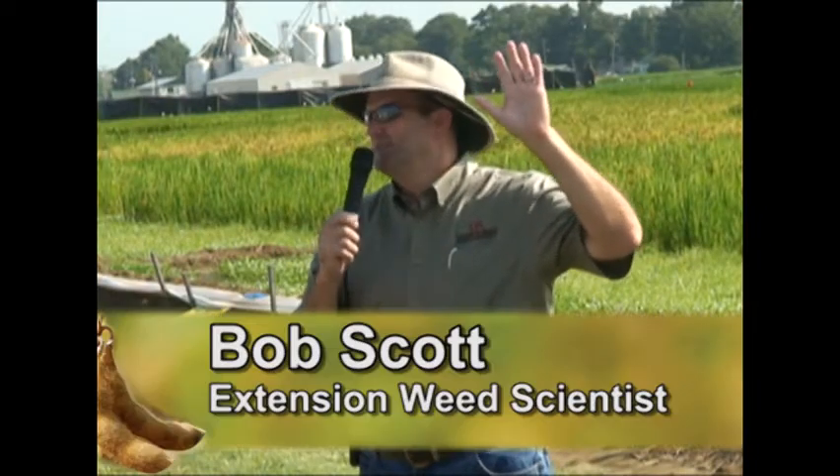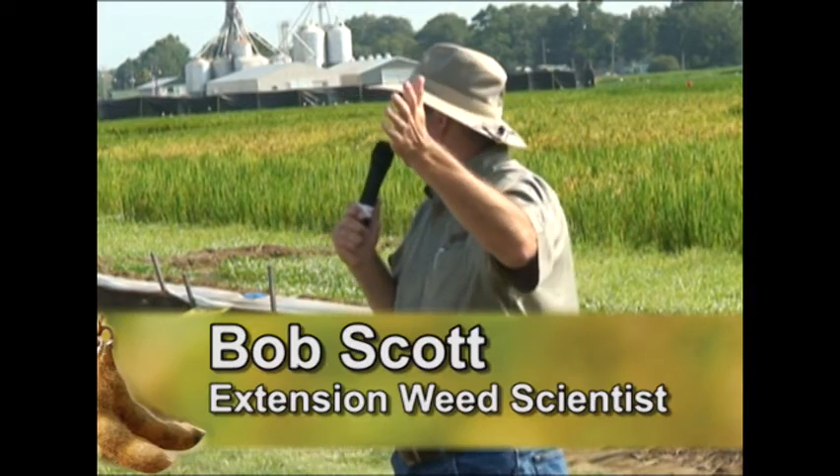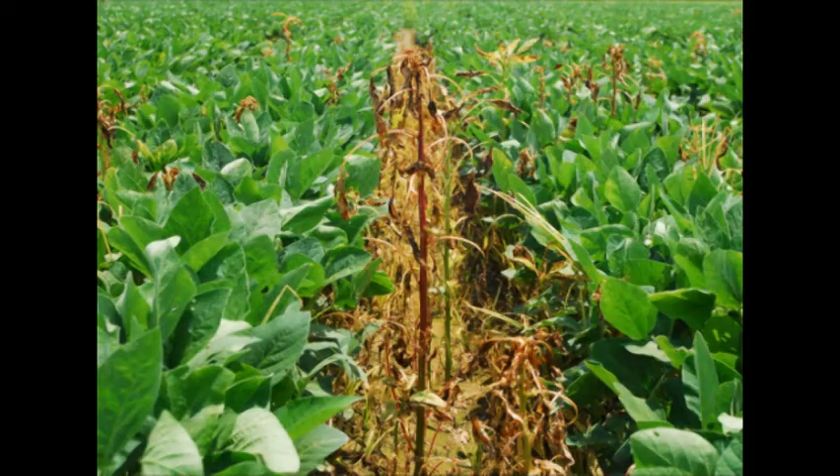What I really encourage you not to do is go out there, put out your first quarter roundup on four or five inch pigweed to find out if they're resistant or not. Because at that point you're too late to do anything about it if they are. There's nothing in our toolbox, nothing that I can recommend to come back and clean them up.